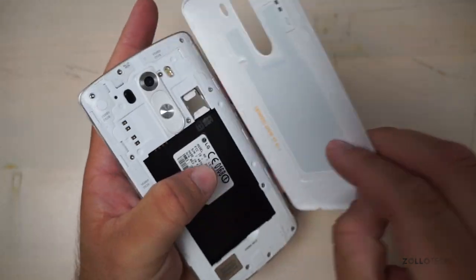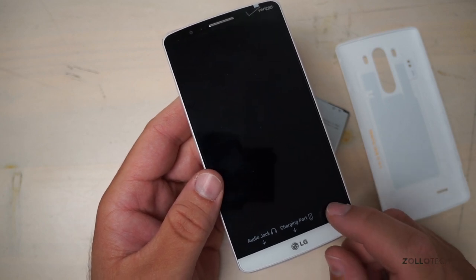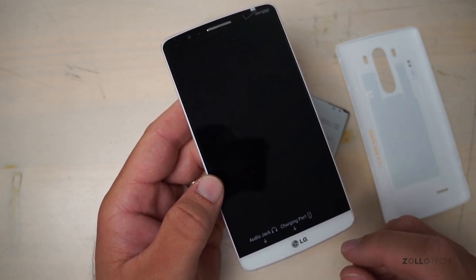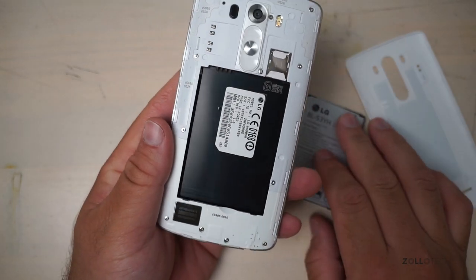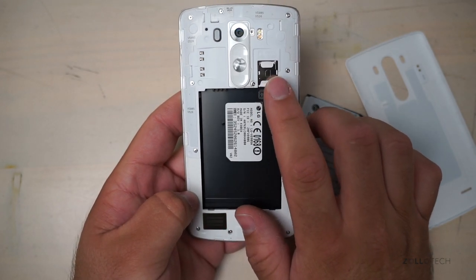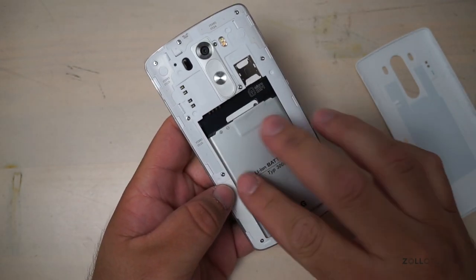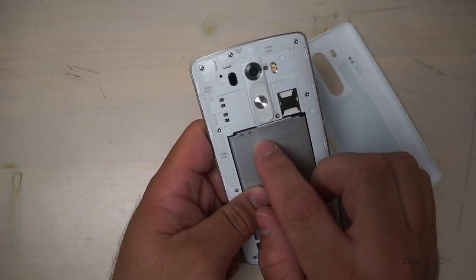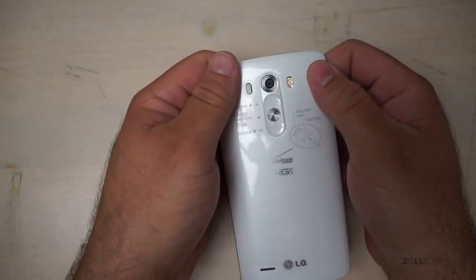Let's pop the back off here. Inside this phone, you have similar specs to the OnePlus One, which means you've got a Snapdragon 801 processor, quad-core 2.5 GHz, Adreno 330 GPU, 3 GB of RAM, and 32 GB built-in storage. There's a SIM card and micro SD slot stacked right there. You've got your battery outlet and room for your NFC, and then your camera and everything else we'll talk about in a moment. Let's snap the back on.